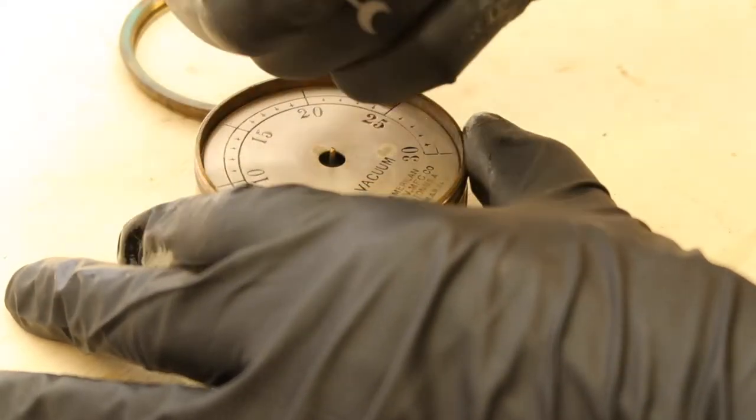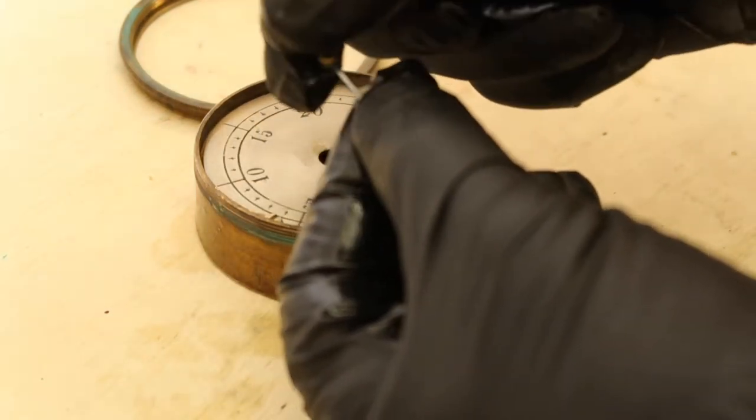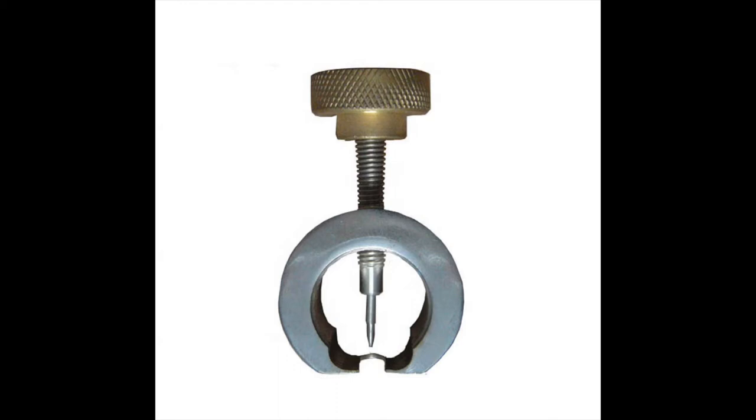I got lucky — the pointer came off fairly easily. Sometimes it's difficult and it has to be pried off very carefully, or with the use of a pointer pulling tool.